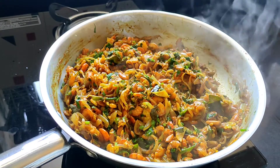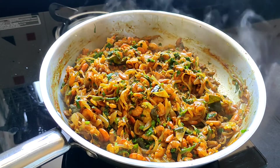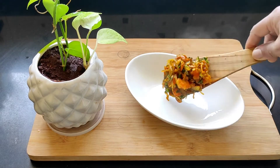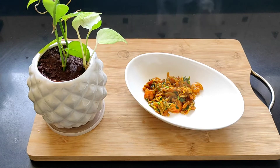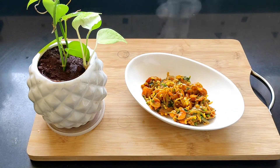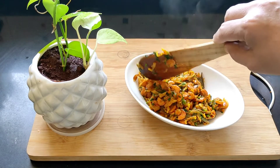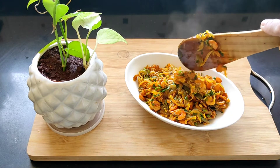The prawn chili fry is ready. I'll switch off the flame and dish it out.